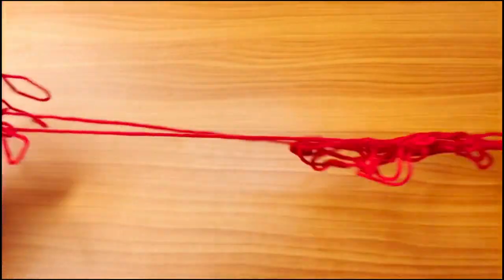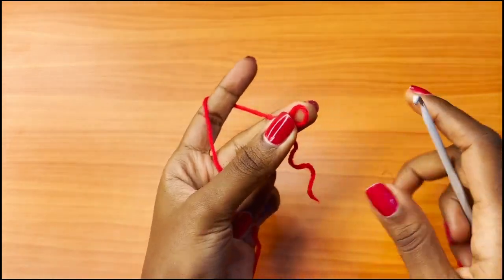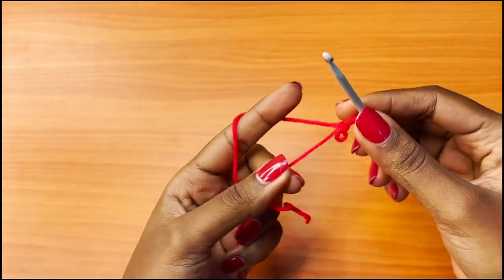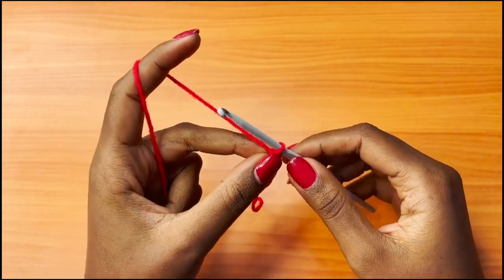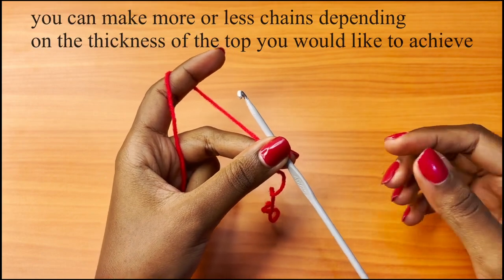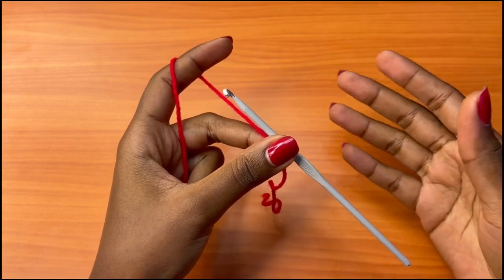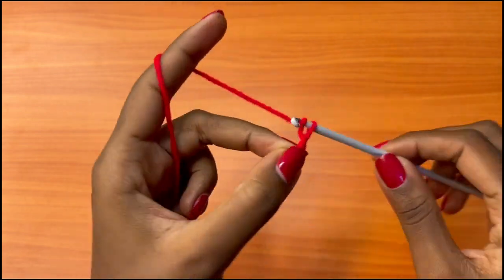Grab the middle string of your yarn. Get your 4mm crochet hook and make a slip knot. I'm very sorry for the background noise — there's some construction going on, but I hope I'm a bit more audible. After your slip knot, you're going to make a chain of 26.